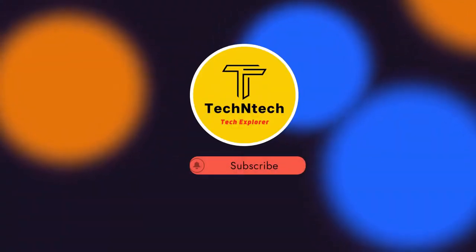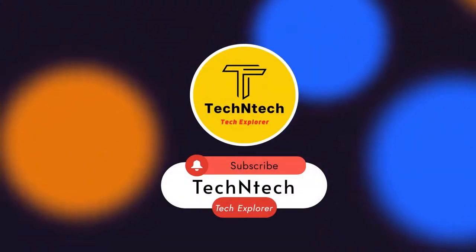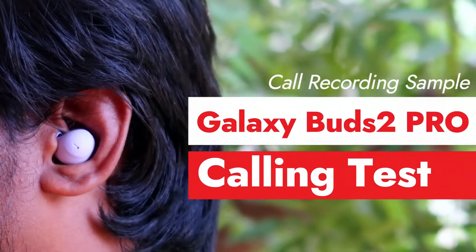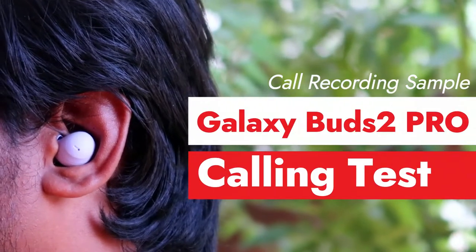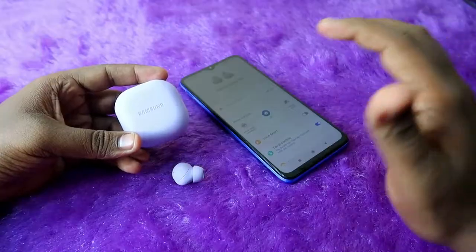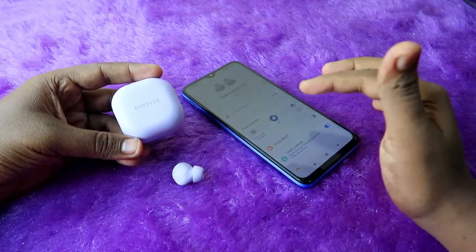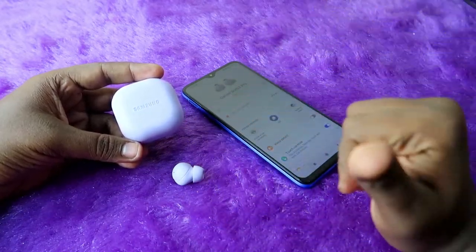Hey guys, welcome back to our channel. If you are new, please subscribe. In this video, let's do the calling test of the Samsung Galaxy Buds 2 Pro TWS earbuds. I've been using these Galaxy Buds 2 Pro earbuds for a while, and here is the call recording sample in both indoor and outdoor conditions.